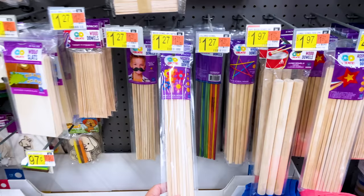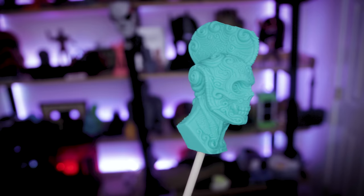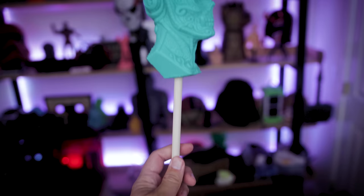Speaking of rods, I ended up finding these wooden dowels in the arts and crafts section. I'm planning on using these when painting my 3D prints — a lot of times prints have openings in them, and I can shove these into the bottom so I can hold onto the sticks and maneuver them around, or dig them into styrofoam to prop up prints while spraying. Really cheap for a lot of different wooden dowels, and I can always cut them down further.